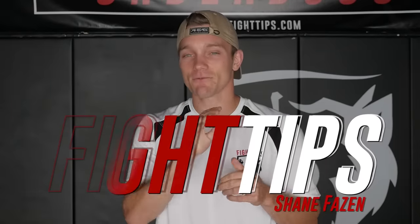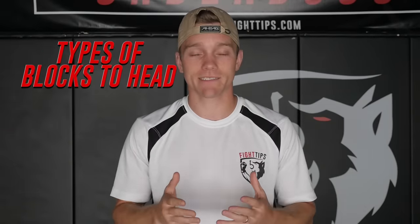What's going on guys? Shane here. Today we're talking about different types of blocks to protect the head. These will apply to both boxing for punches as well as mixed martial arts for kicks and elbows. Let's take a look.